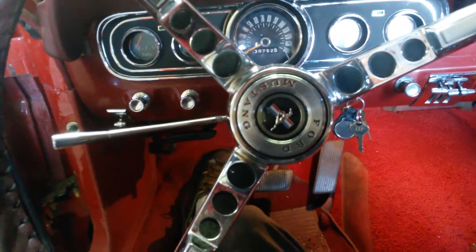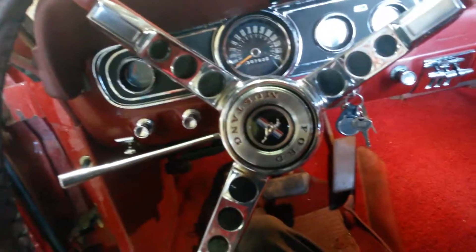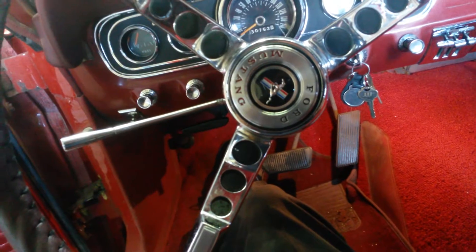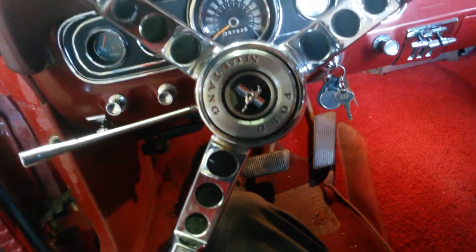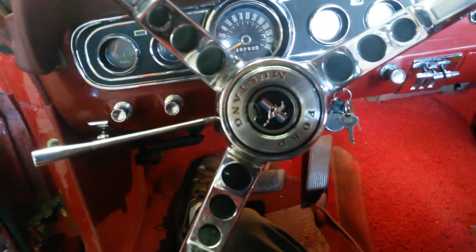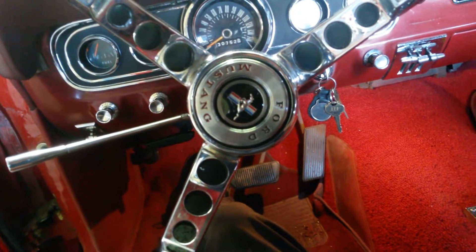Going to do a short video on a customer's car here, a '66 Mustang convertible. What we're going to do on this car is a power disc brake and power steering conversion. I'm going to talk to you about the power steering conversion here because it's electronic, not conventional hydraulics.